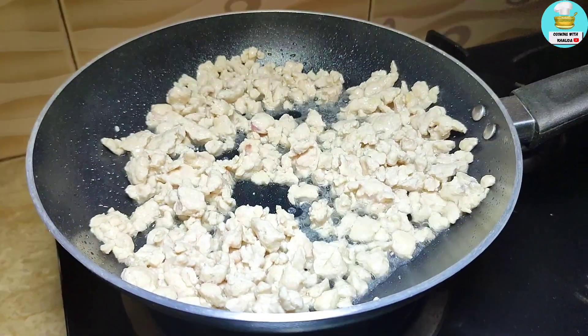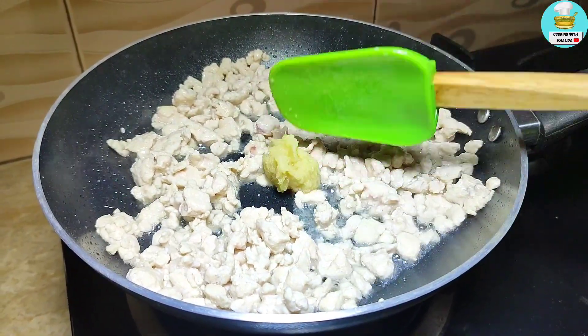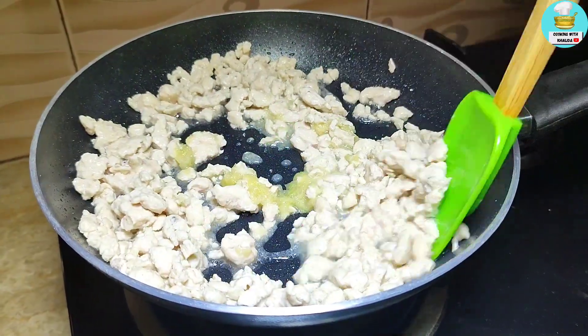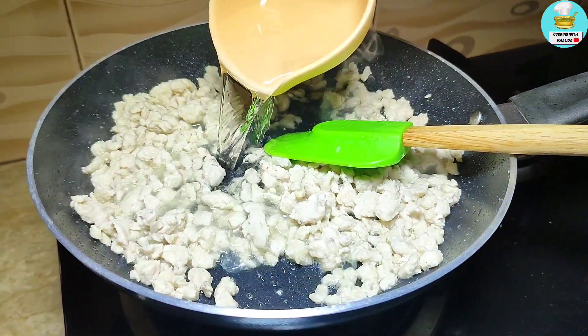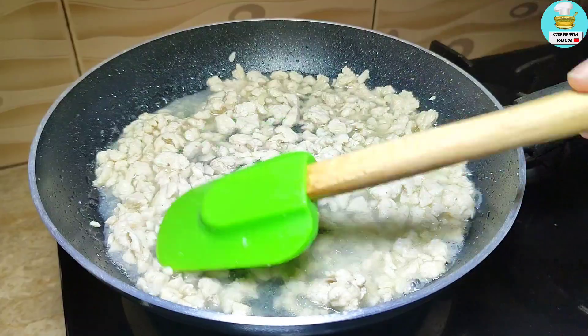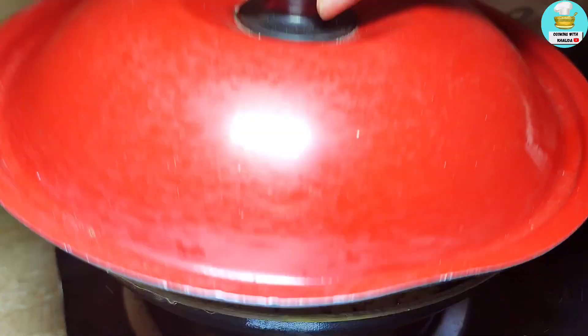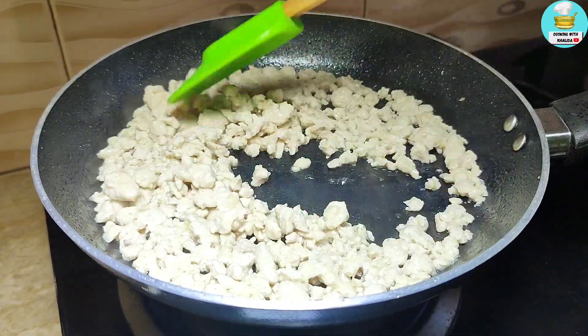I put a paste in one tablespoon. I put oil in 1 tablespoon so that the smell goes away. We put oil in 2 tablespoons total.